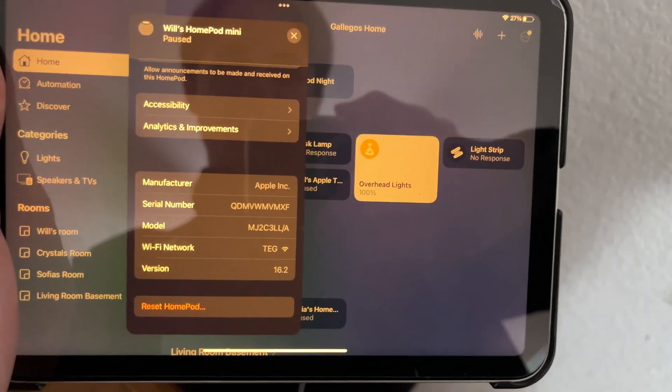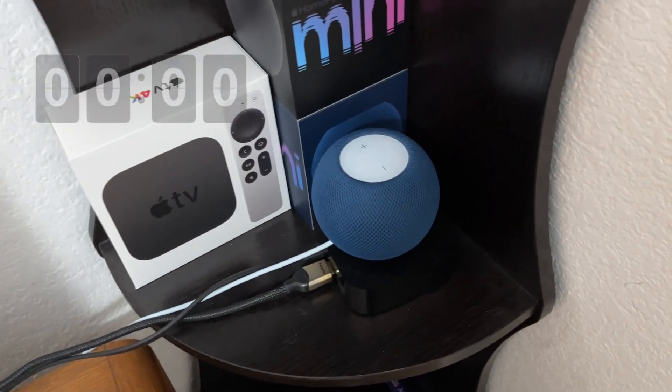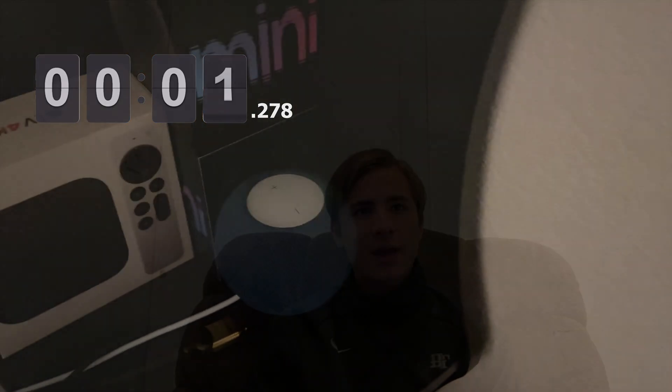Now I have version 16.2 on my HomePod and the new home architecture is all done. Let's say the words again: 'Turn off the overhead lights.' Okay, that was also pretty fast. The winner of the Siri light test goes to the new home architecture — they earn one point. Let's move on to the next test.